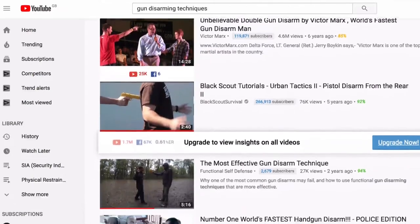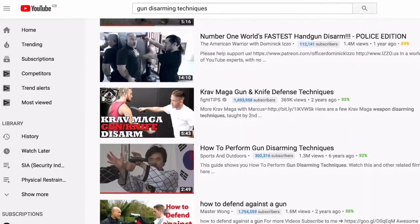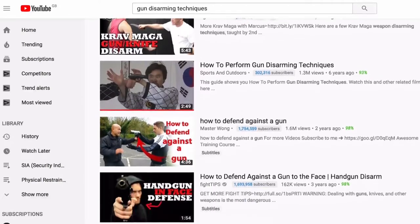That brings me to the second point. A lot of these gun disarming techniques show people holding the gun in your back or to the back of your head, and you've only got to click on a YouTube link and a whole host of these videos come up. The reality is, if someone is pointing a weapon at you with a bullet velocity of 820 miles per hour, they don't need to be anywhere near you. They can be feet away, and you cannot move fast enough to disarm them.